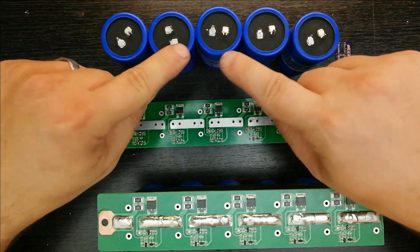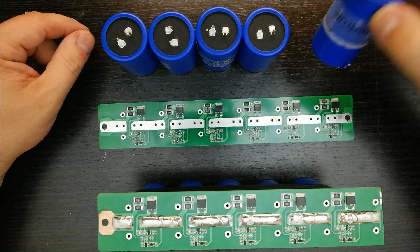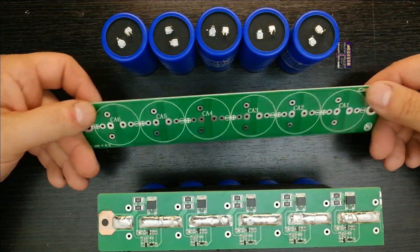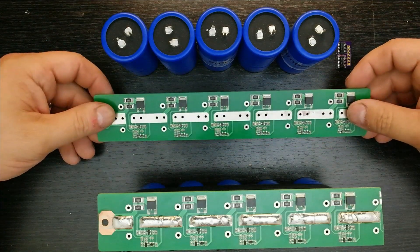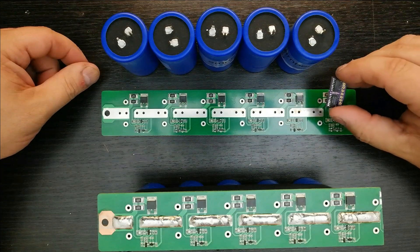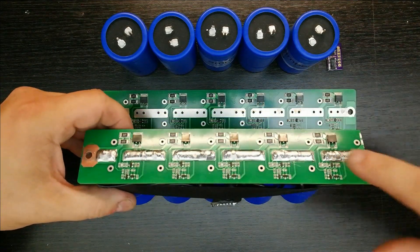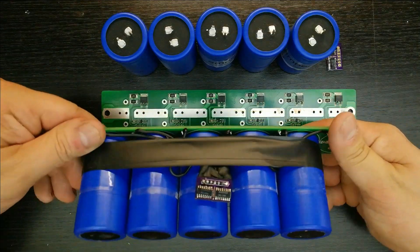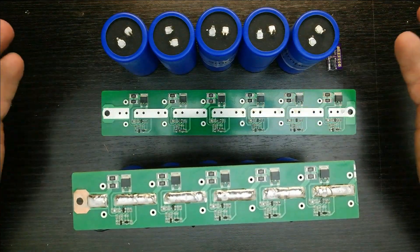Today we're going to be taking five supercapacitors — the Amprix 400-farad 3-volt supercapacitors — a six-cell protection board that we're going to be modifying for five cells, because right now it's meant for six cells at 2.7 volts. We need to make it five cells at three volts each, and we also have my custom-made SAB MOSFET board for balancing. That will turn into this right here — five cells with wire connections below for balancing, making one nice little 15-volt stack.